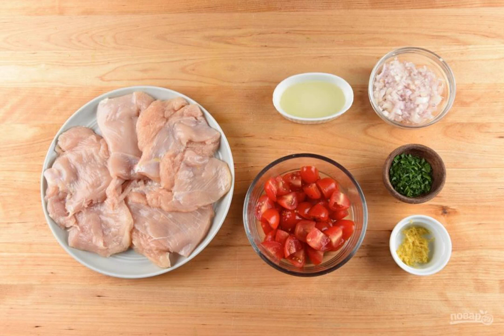Step 1: Prepare the ingredients. Finely chop the parsley and onion. Grate the zest from the lemon and squeeze the juice out of one half. Cut the tomatoes into quarters. Chop the breast into thin, flat pieces, then brush each with salt and pepper.